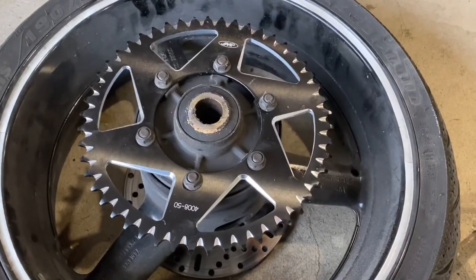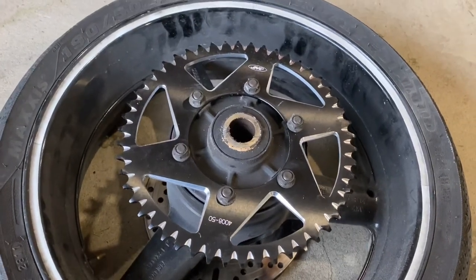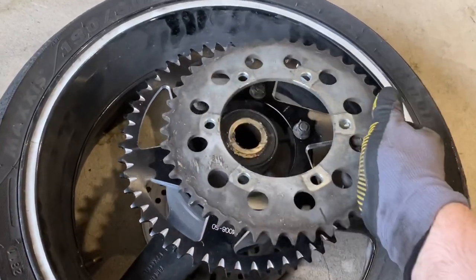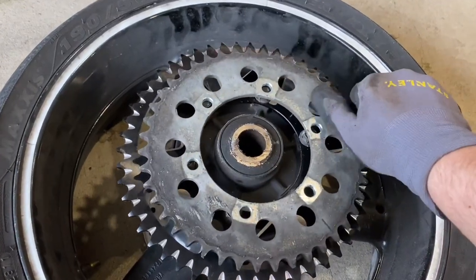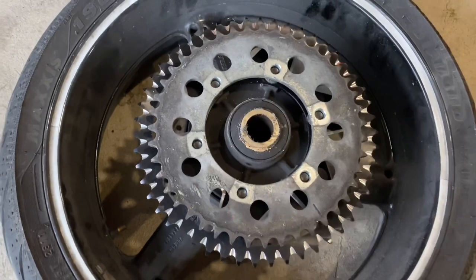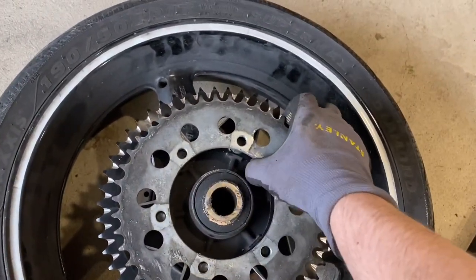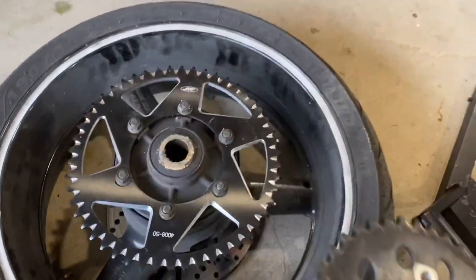This is the new rear sprocket — I believe this to be a 74 tooth, I think the original was a 64. So we've gone up by 10 teeth — that's the size difference. It's quite a big difference, so we're going to need a longer chain now to suit the bigger rear sprocket.